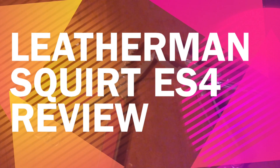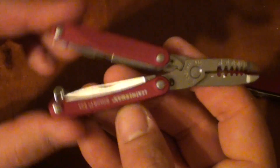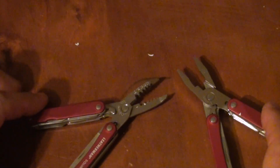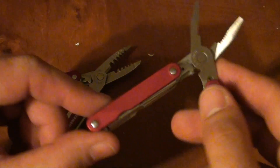Hi there. I thought I'd do a quick video to compare the Squirt PS4 and debut my new Squirt ES4. These multi-tools are both from the Leatherman pocket or keychain size range. Both weigh about 50 grams and both have the same tool set apart from the obvious main tool, which is pliers.